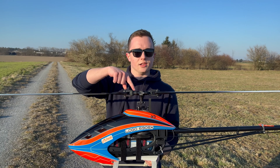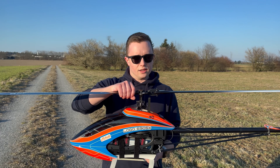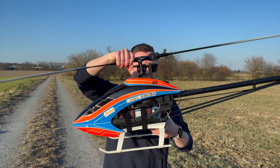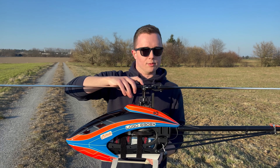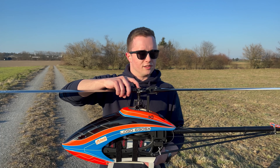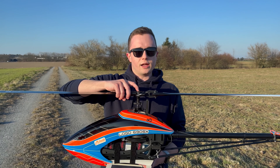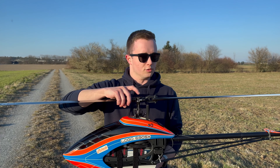Hi, I'm Jonas and this is the LOGO 690SX. What we've done here is we have completely disabled the control loop for the swash plate, meaning we have no stabilization on the head. I'm gonna show you the transmitter as well and we're gonna see how a helicopter flies without main rotor control loops.